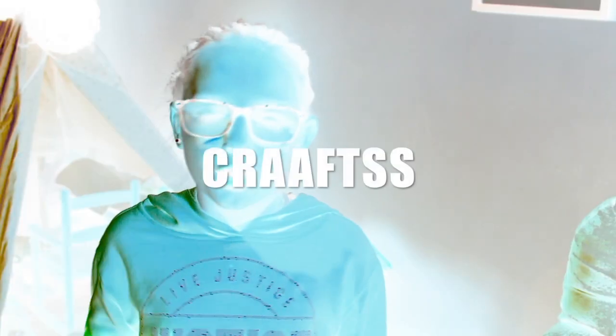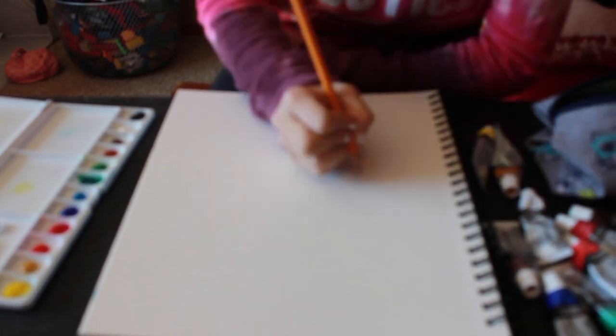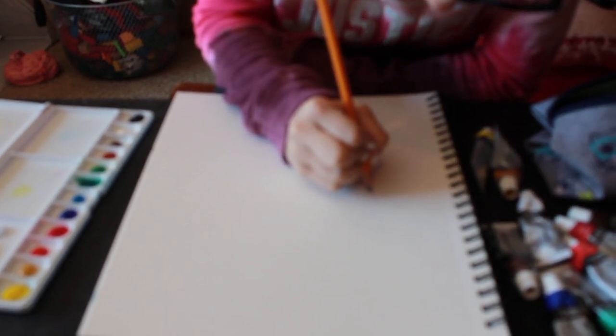Hey guys, I'm kind of new to YouTube so bear with me a little bit. I'm actually going to be painting, and this is what my channel is going to be about — painting, art stuff, and all those kinds of things. Let's get into the video. Right now I'm actually just drawing out what I'm going to be painting.